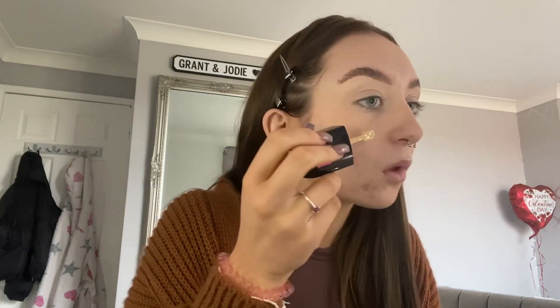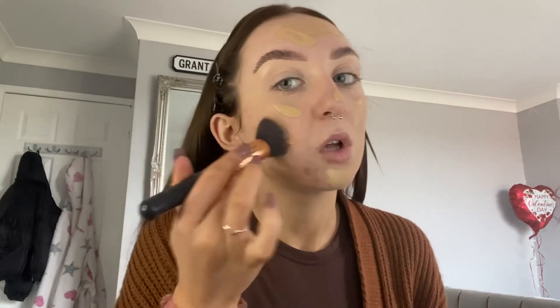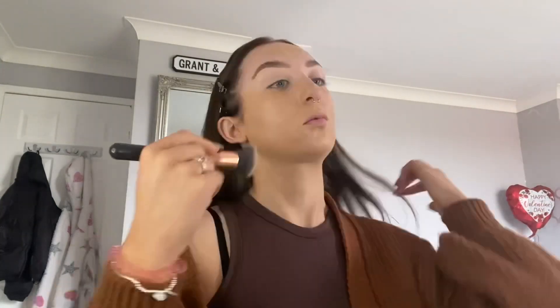I'm now just taking the Wet and Wild foundation — this is the dewy one in shade Golden Beige. I'm not a makeup artist so please don't come at me about matching foundation to my face because I really don't have a clue where to start. I'm just going to be applying this with a flat head brush — these brushes are just off eBay, nothing fancy. I just apply whatever, wherever, if it suits my face.